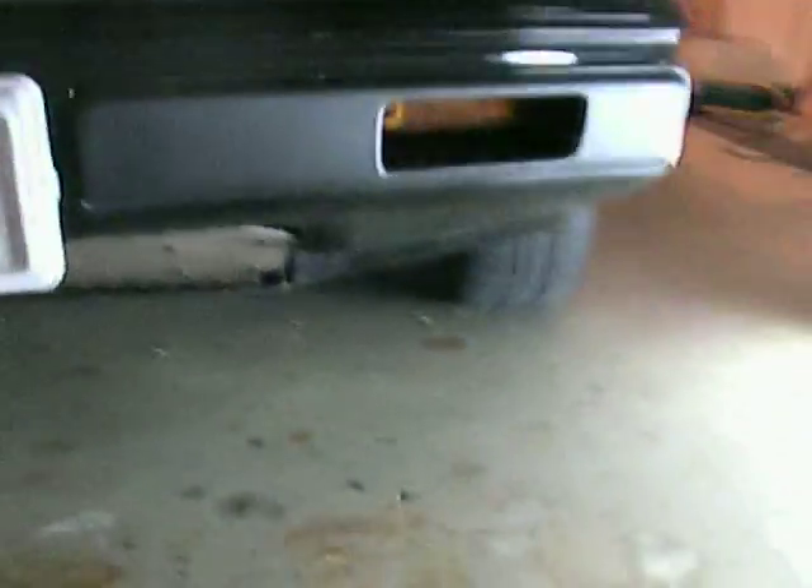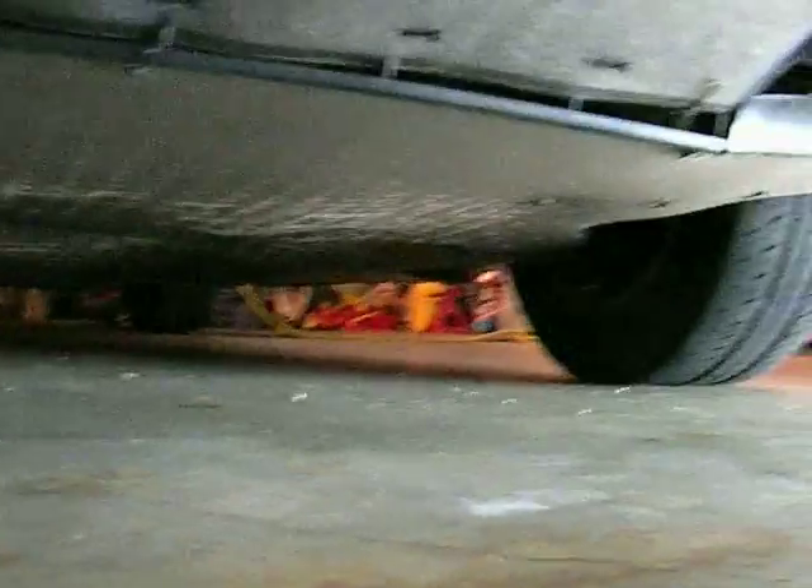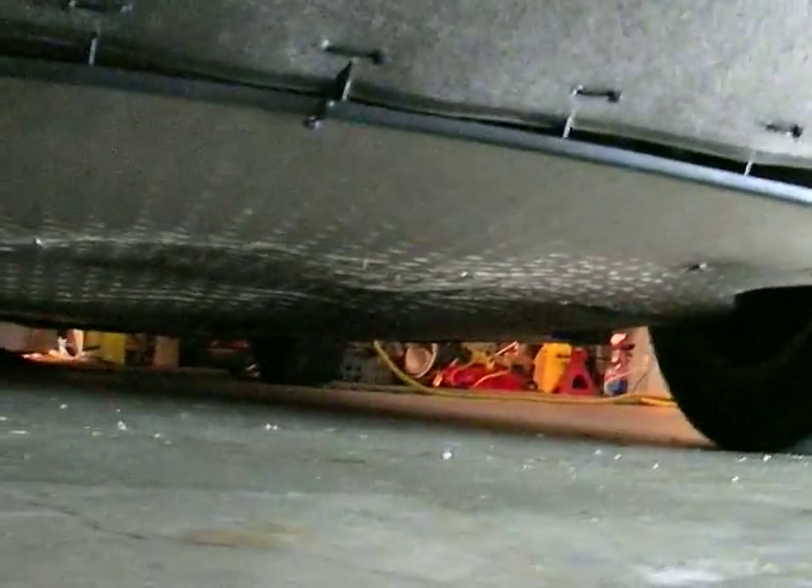I thought I'd go over another change I've just done recently. I've added a belly pan to the front of the car. I first closed off the air intake with the leftover piece I did with the belly tray, and I got the whole front of the car covered with this plastic.